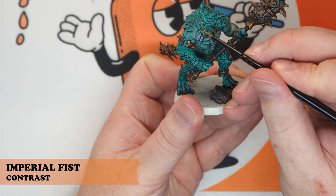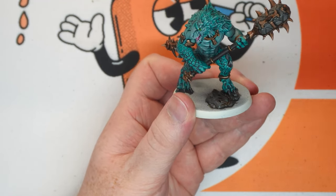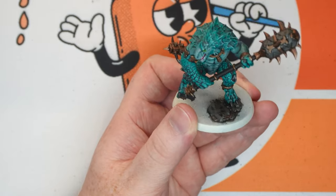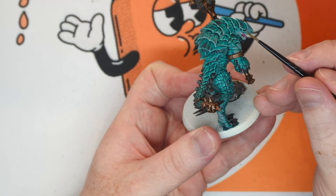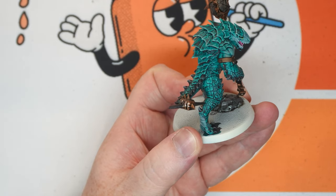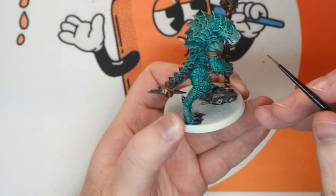To finish off, we're just coming into the eye and getting it with some Imperial Fist, just to really bring out that yellow glowing pop in the eyes. Just carefully fill those in — if you've gone over previously with any of the other colours, you can just colour in those irises with some white or bone.